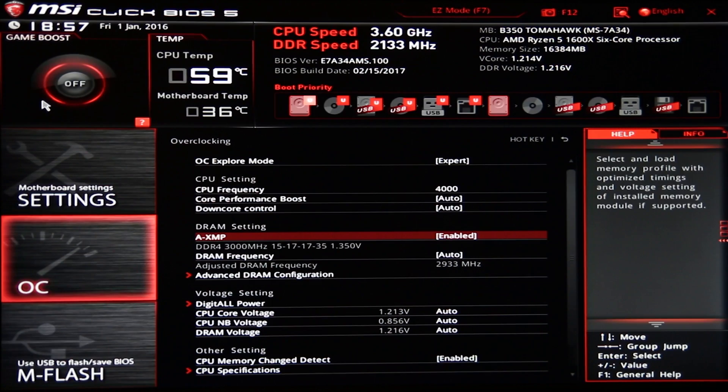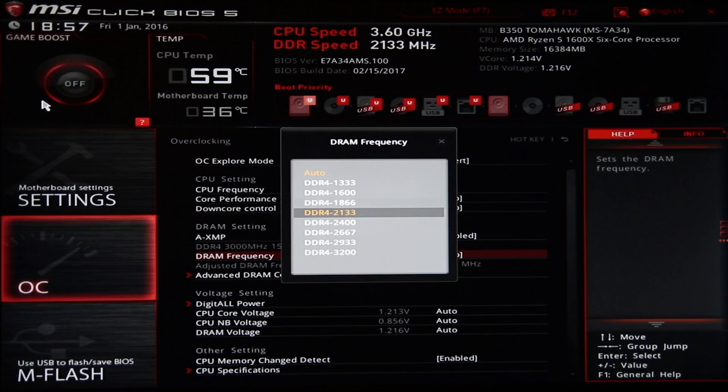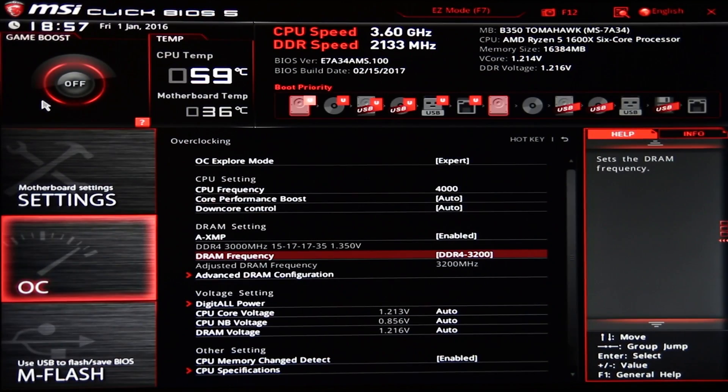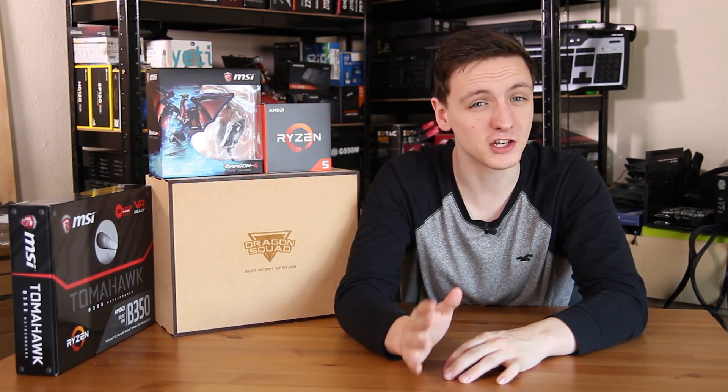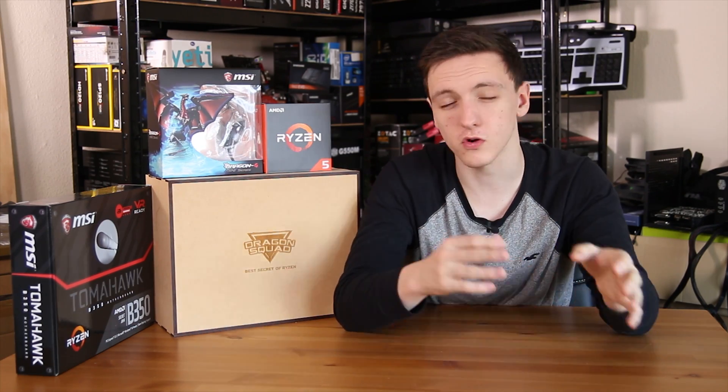I did overclock the CPU to 4 GHz. The RAM was running using the A-XMP setting on the MSI B350 Tomahawk board, which got it to 2667 MHz. I tried for the full 3000 MHz or 2933 MHz that the RAM is capable of, but that wasn't stable with or without an overclock, so unfortunately I can't provide results for that — but it's not running at 2133, so bear that in mind.